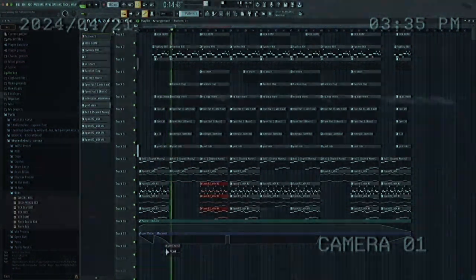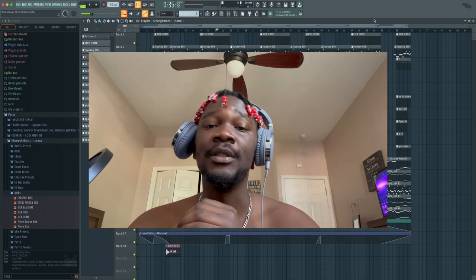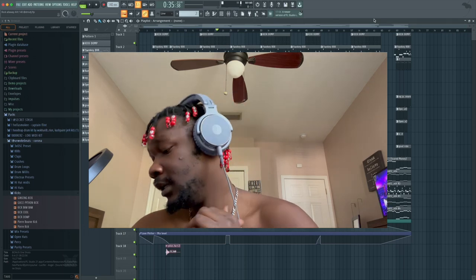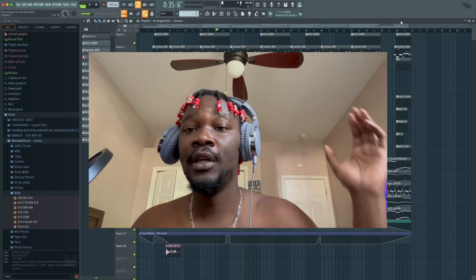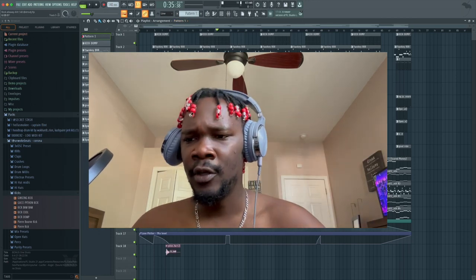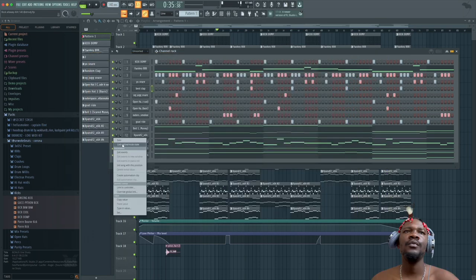What's up y'all? I'm up early — it's light outside but still. I got a DMV beat for y'all. Let's get right into it. I'm going BPM 140 for these DMV bounce type jumps — not the emotional stuff, we're going for the bounce, the kick, the eight. That's what we're going for, so let's get right into it.